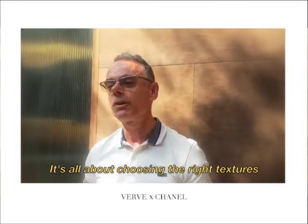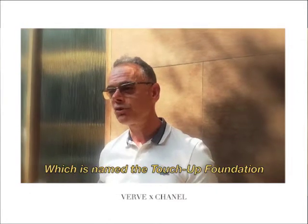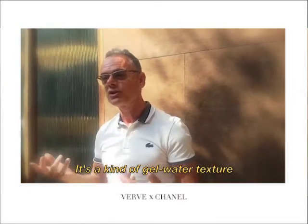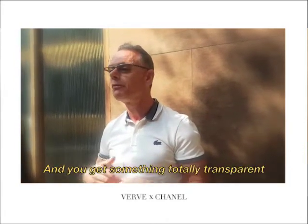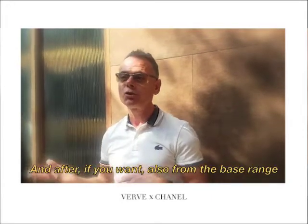It's all a matter of choosing the right texture. At Chanel, we have a new beige foundation named the Tatcha foundation. It's a kind of gel-water texture — you apply it to the sponge with the brush and you get something totally transparent, very dewy, very natural.